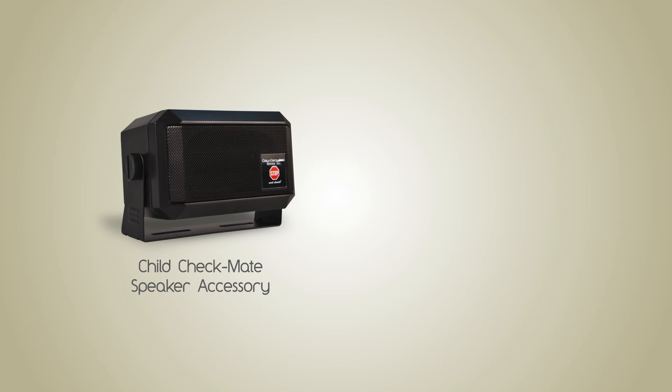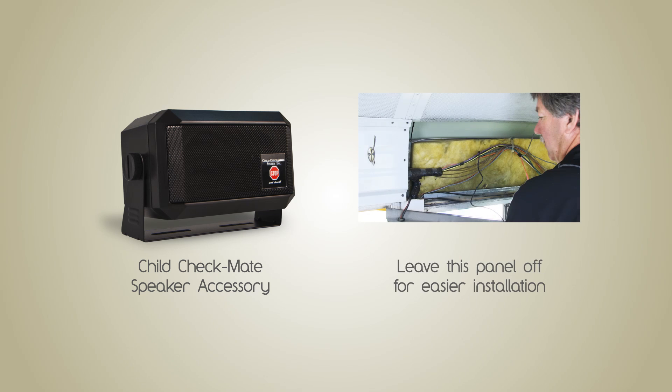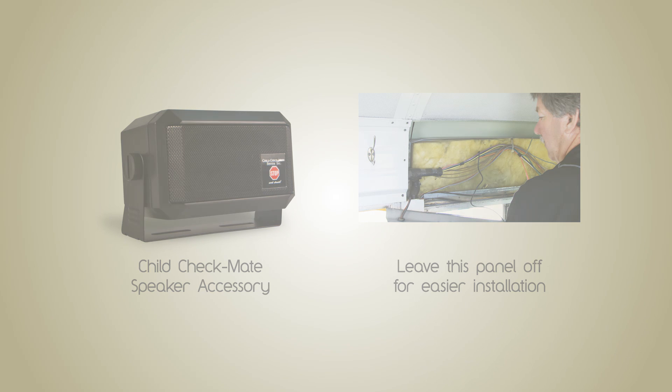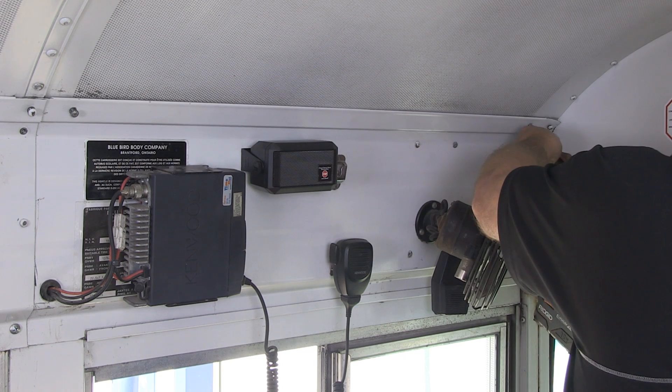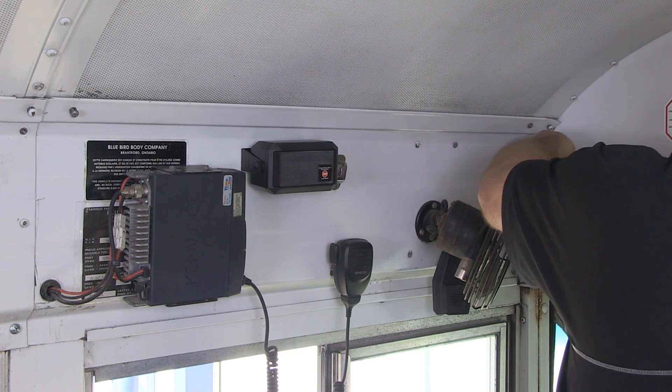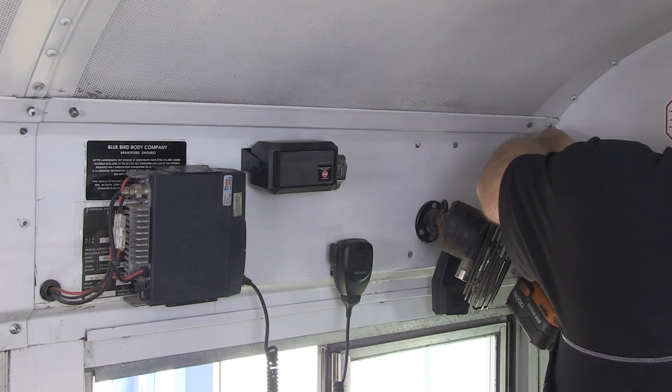At this point, if you are going to install the Child Checkmate Speaker Accessory, leave the panel off and refer to the installation video of the Child Checkmate Speaker Accessory. If you have already installed the speaker accessory or do not have one, you can now reconnect the panel to the wall.